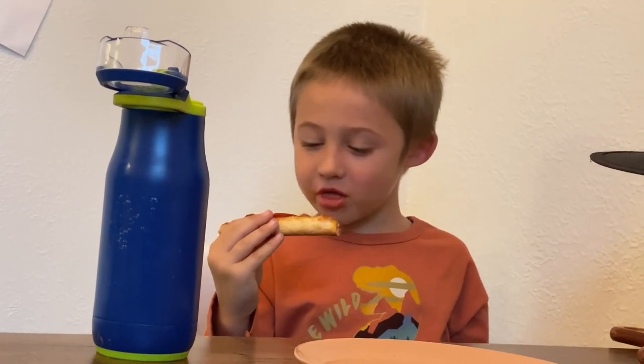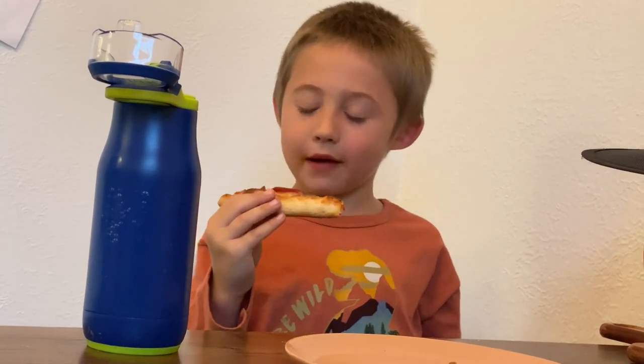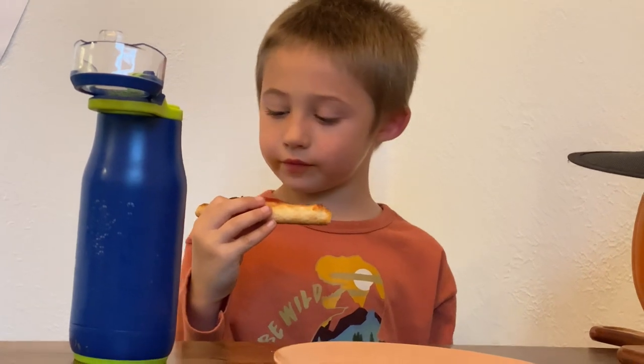Do I make good pizzas? Yeah, yeah. I make very, very good pizzas. Oh, thank you for the compliment!